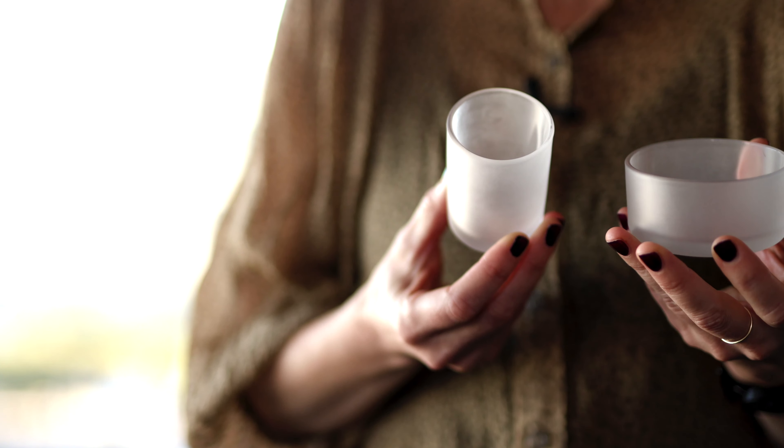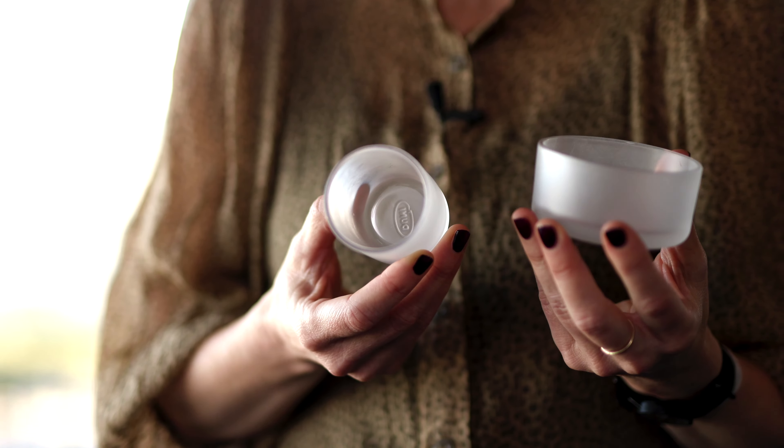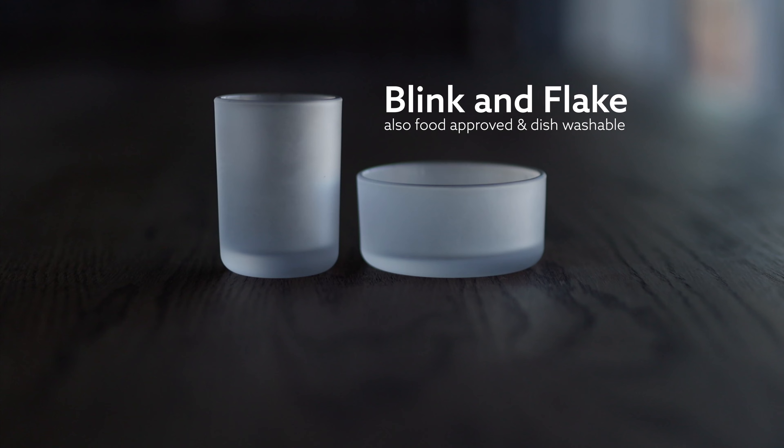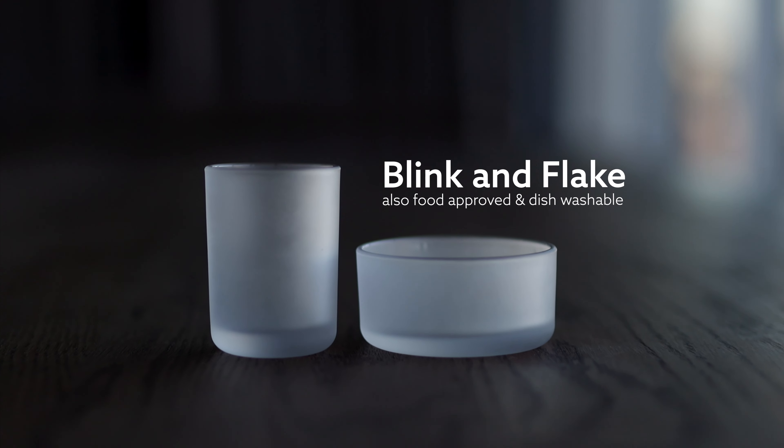The candle holders are also food approved and dishwashable, meaning you can use them as a container for anything from sugar to toothpicks or cocktail sticks to place at the bar.